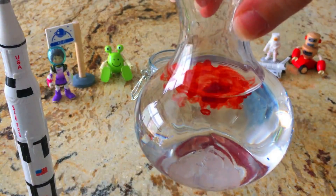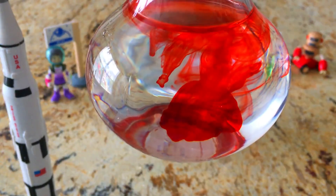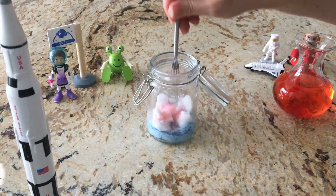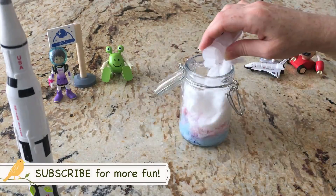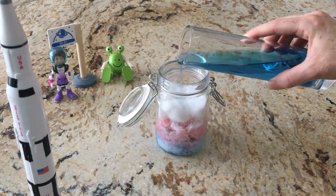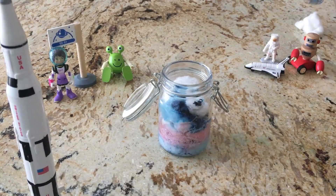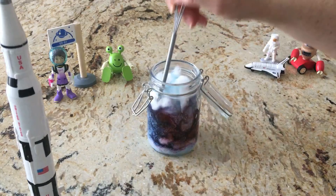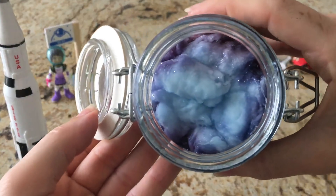Get creative and have fun! If you end up with a little bit too much water, simply pour some out to reveal your nebula.